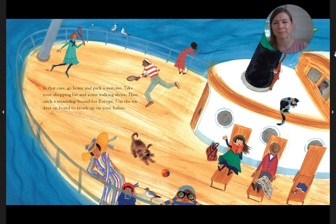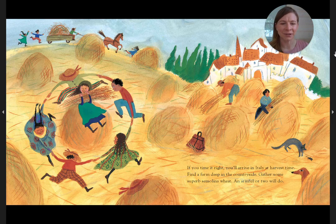Then catch a steamship bound for Europe. Use the six days on board to brush up on your Italian. If you time it right, you'll arrive in Italy at harvest time. Find a farm deep in the countryside. Gather some superb semolina wheat. An armful or two will do.